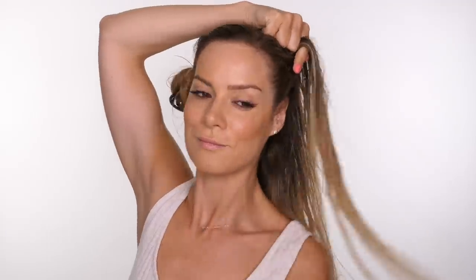Then I'm twisting one side out the way so it doesn't tangle up with the other side of my hair while I plait one side. So I'm going to whiz through this plait and then I'm actually going to talk you through the other side.